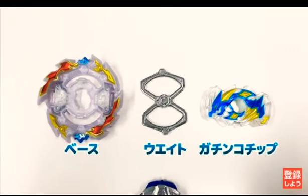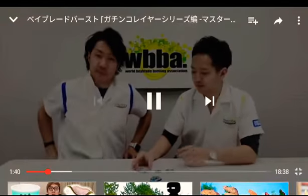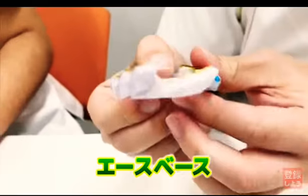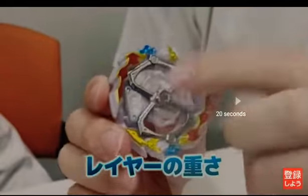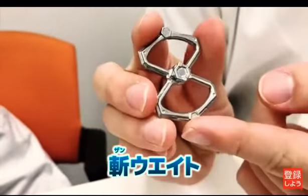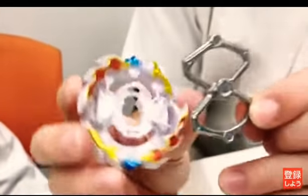To take it apart, you push the clips away — kind of like Twin Nemesis or Salamander — and it falls apart. The layer actually looks really nice with blue, gold, and red. I was complaining earlier that the Gachi chips look kind of dumb — they're cool but they make the beyblades look a little ugly.